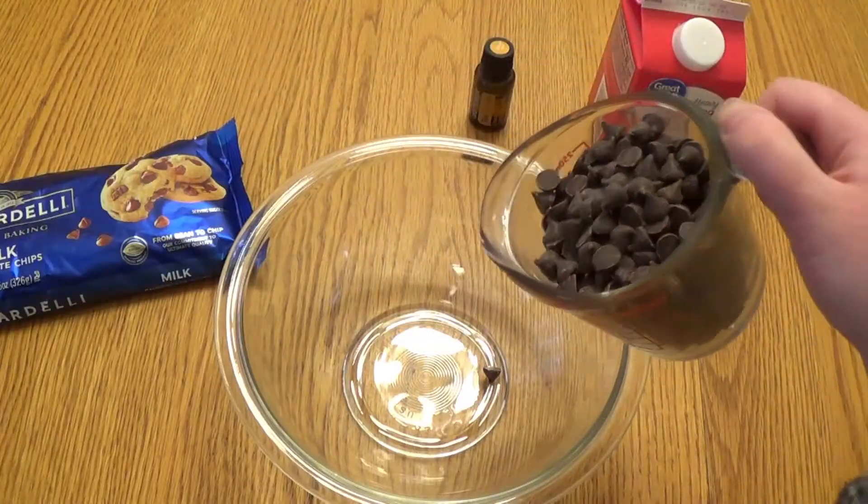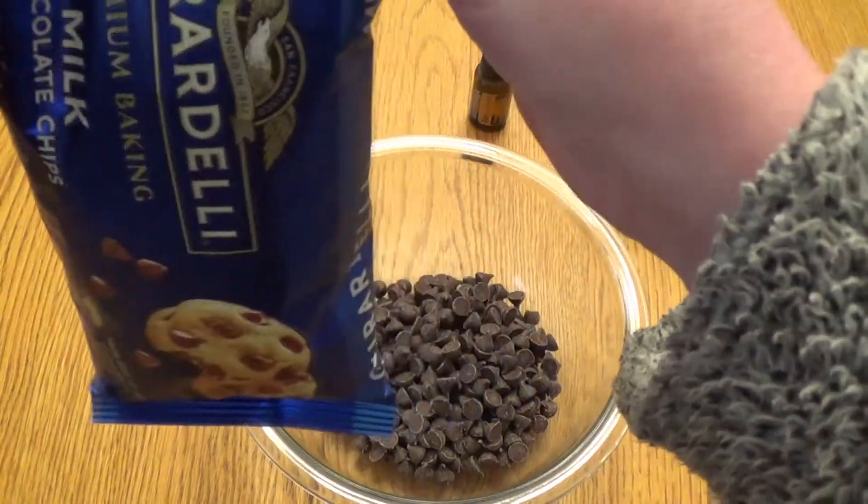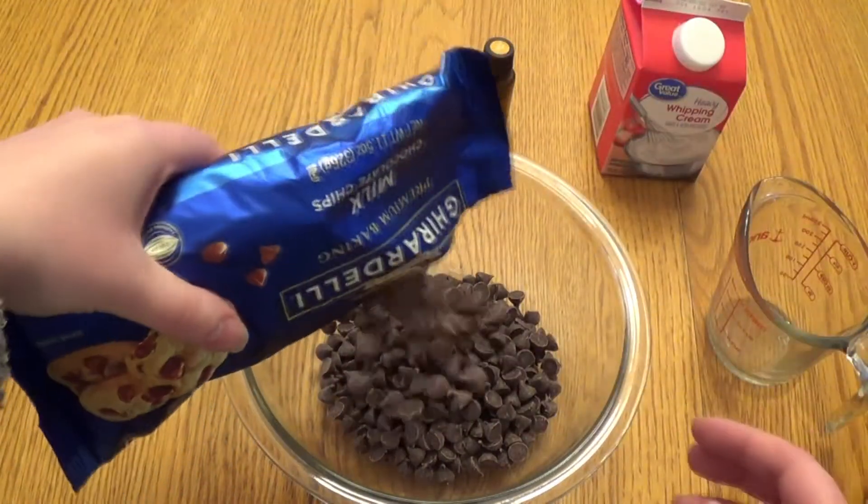First up we're going to pour one cup of semi-sweet chocolate chips and an entire 11.5 ounce bag of milk chocolate chips into a large mixing bowl.